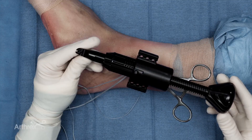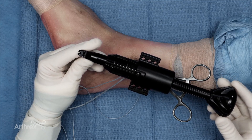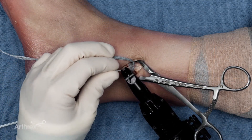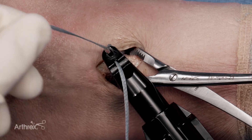Now that the fiber tape cerclage has been passed twice around the fibula, I'm ready to tension it using the disposable tensioner. I've now cut the end of the fiber tape cerclage to provide two different tails.